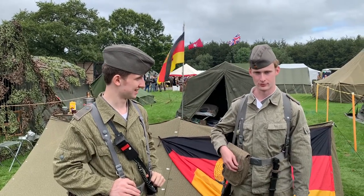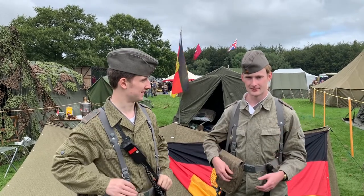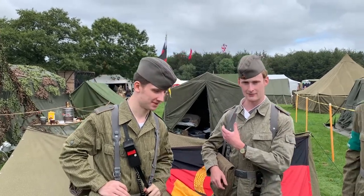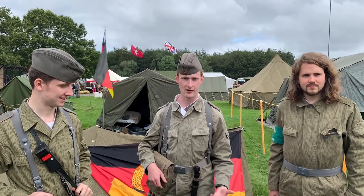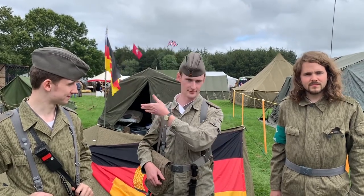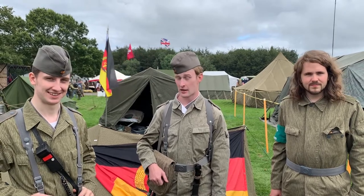Ed is a Gefreiter, which is a rank not quite equivalent to corporal — somewhere between private and corporal, essentially a specialization rank that doesn't really correspond directly. I am a Leutnant, a junior officer straight out of officer school. You do three years at the school, then graduate as a Leutnant and progress from there.